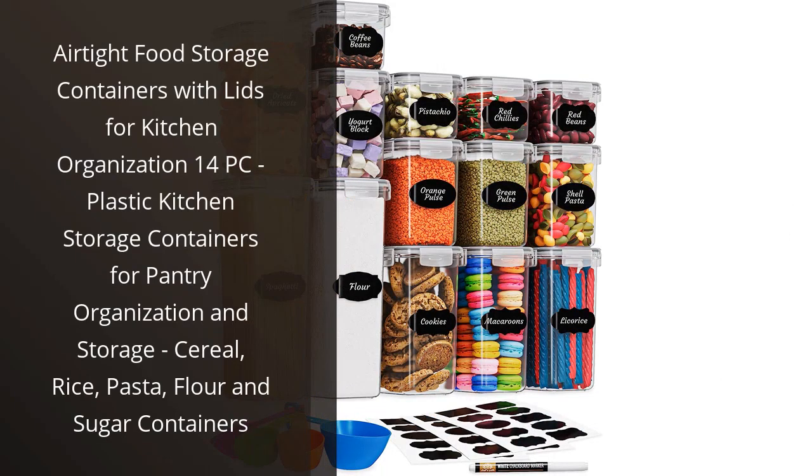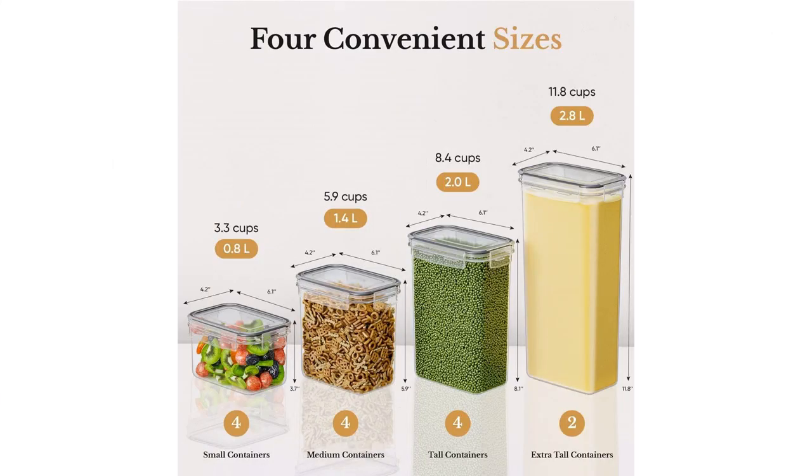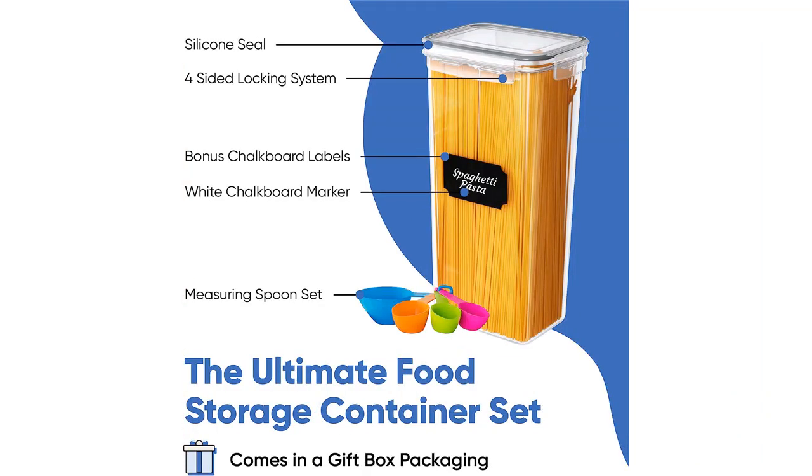I recently purchased the airtight food storage containers with lids for kitchen organization, and I couldn't be happier with my purchase. This 14-piece set of plastic containers has made organizing my pantry a breeze.